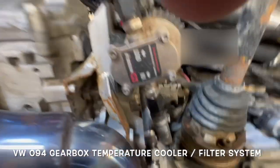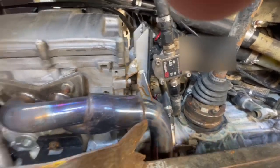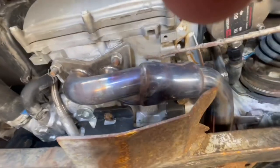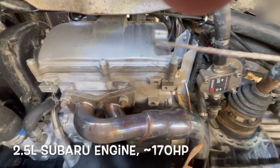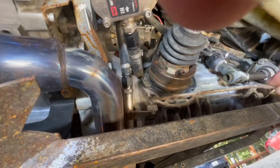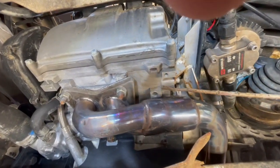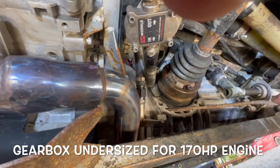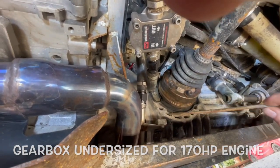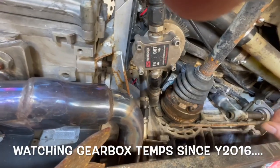I'm going to try to give a tour of my gearbox cooling and filtering system. I have a 2.5 liter Subaru engine here, and of course that's a Synchro 094 gearbox. The engine is something like 170 horsepower and the gearbox was designed for about 90 — then Volkswagen discontinued it.